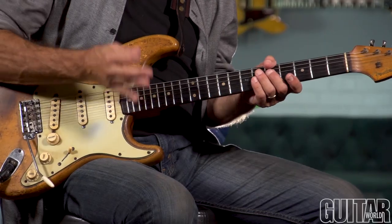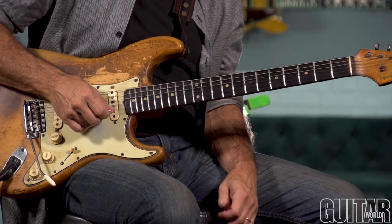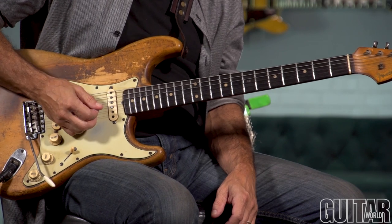Over the next series of columns, we're going to address different ways to use drone strings for creating riffs and playing melodies. We have six strings, and you can use any one of those strings as a drone string. I'd like to start with using the G string, which is a little unusual.